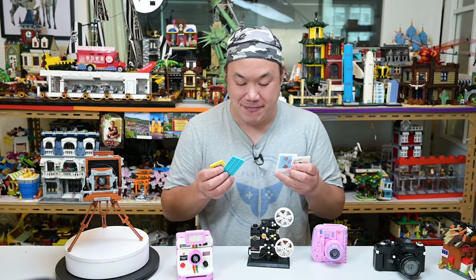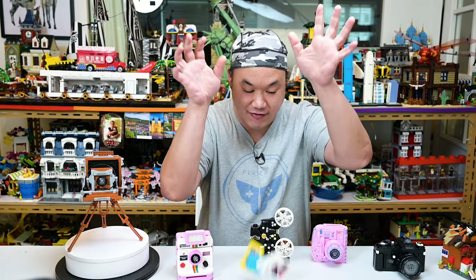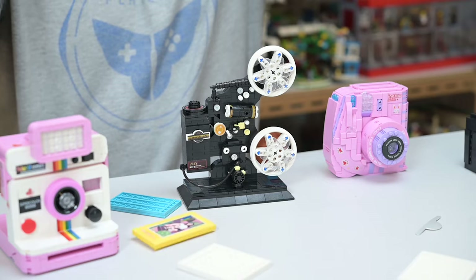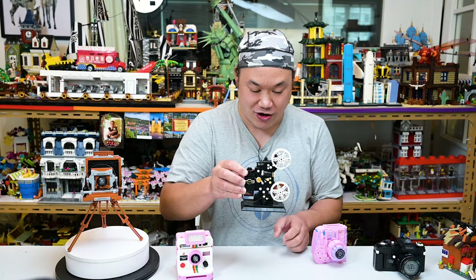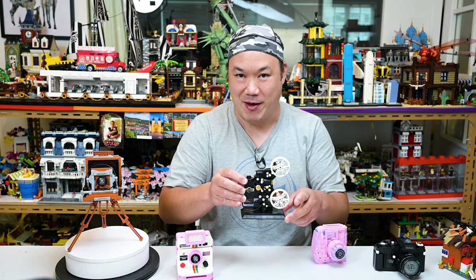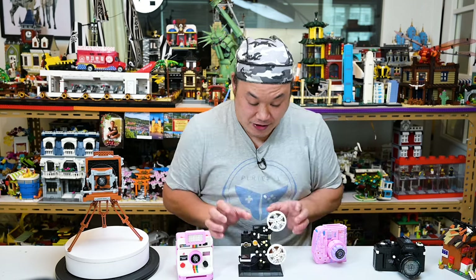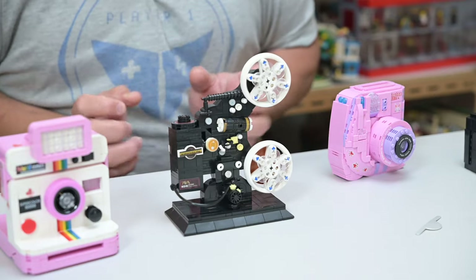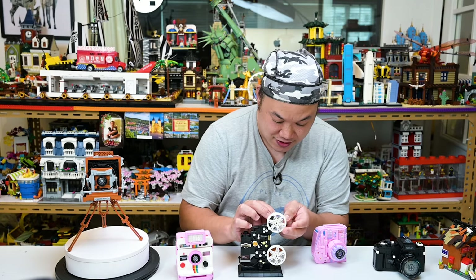Okay, drop test time! First I'll drop the pictures because we all know those are going to survive. I'm going to start with the Instax Mini first - these are smaller bricks so I don't have to go too high. Three, two, one. Only one piece flew off. Yes! We survived! This is the one I was worried about the most. It got a little bit loose there - it just has to be pushed down.